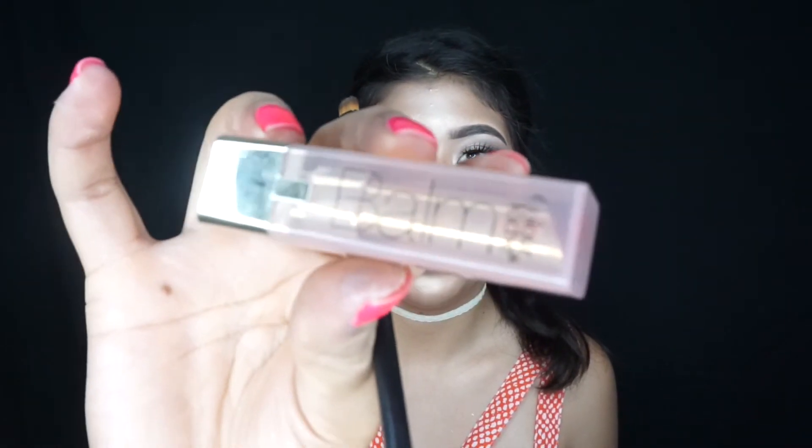Because the lipstick is matte, I'm going to be adding a lip balm on top. This one is from L'Oreal in the shade 818 Nourish Nude — it's just a very nude lip balm that I'm going to add on top to give it a little bit of shine.